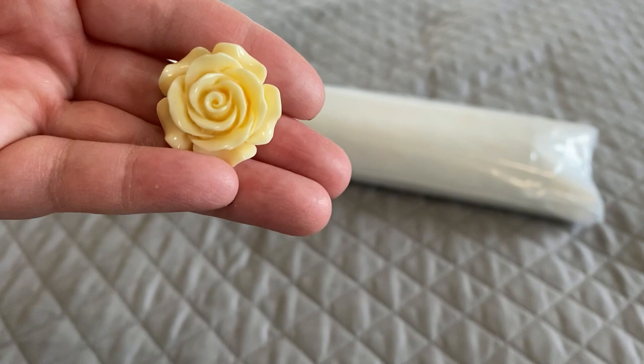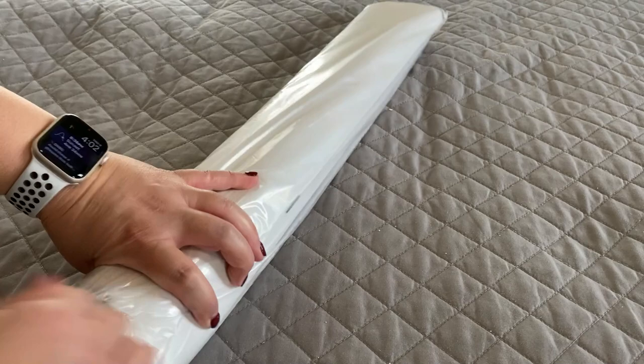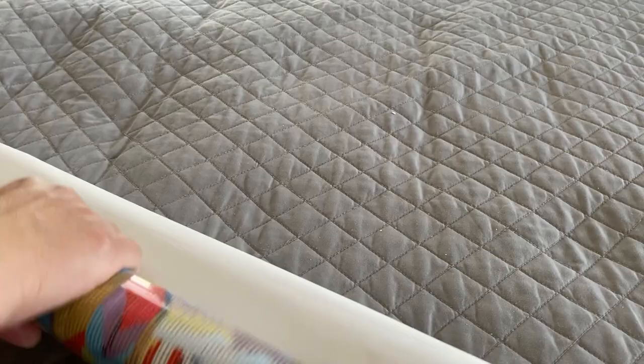The canvas comes in a protective plastic bag to keep everything clean and dry. Our diamonds will be rolled inside the canvas. This is a port glue canvas, so it makes it safe for me to roll it the way I am.